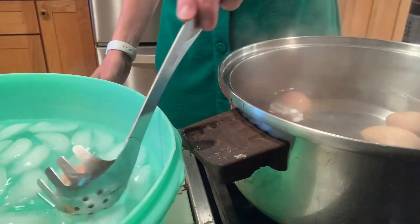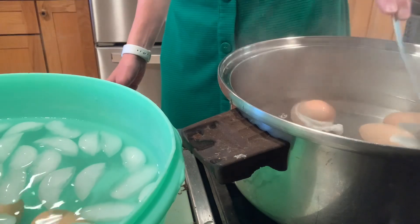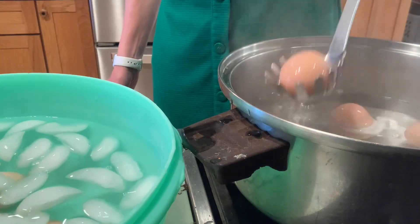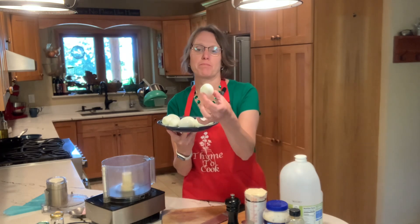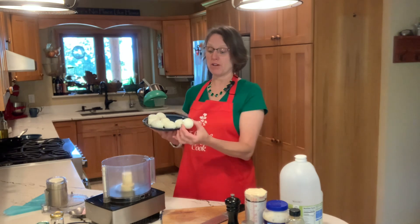15 minutes are up, so our eight eggs are going to go into this icy water bath where we're going to let them cool off really well before we try to peel our fresh farm eggs. Now that our eggs are hard-boiled and peeled, we are ready to make the filling.